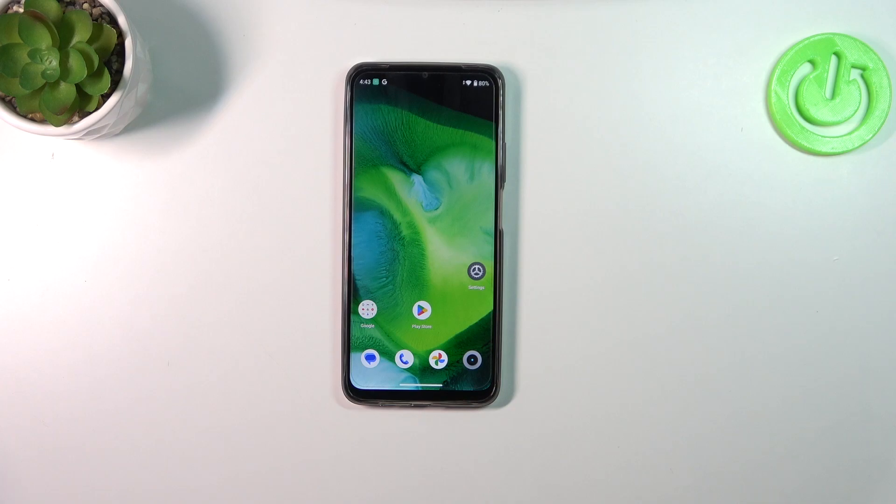Hi everyone. In front of me I've got Realme Narzo N53 and let me share with you how to soft reset this device.